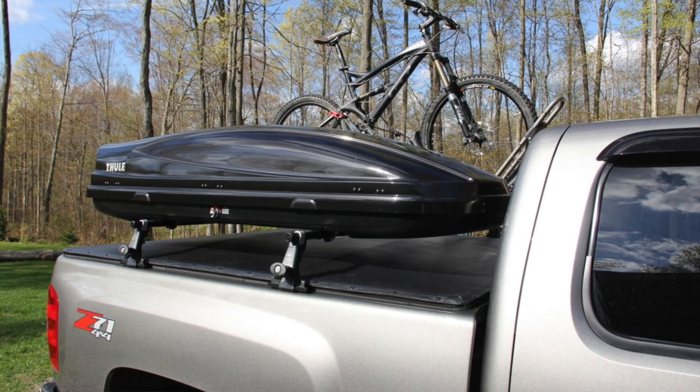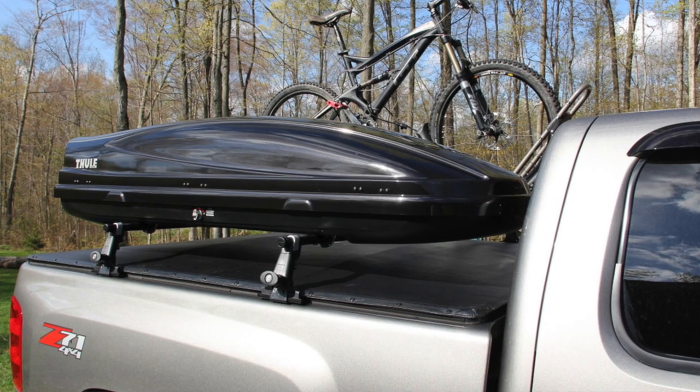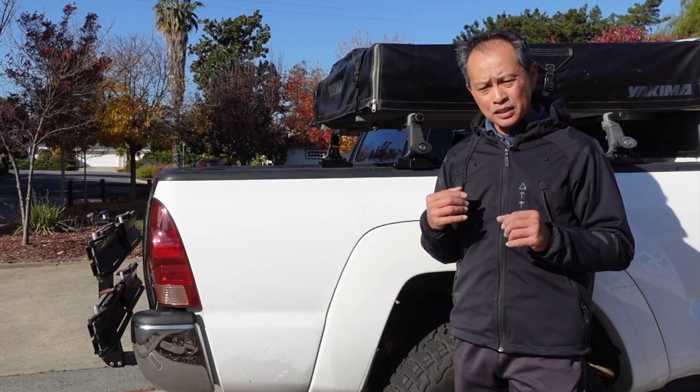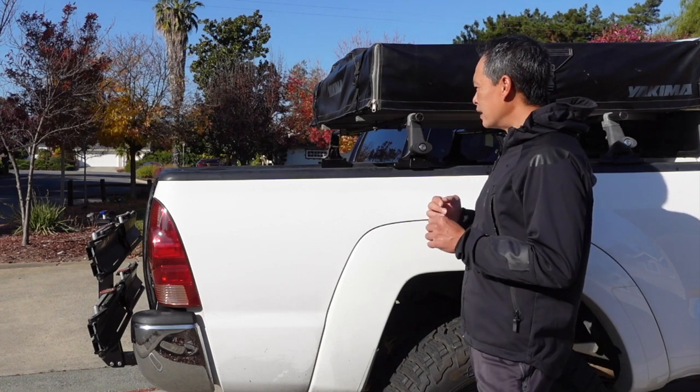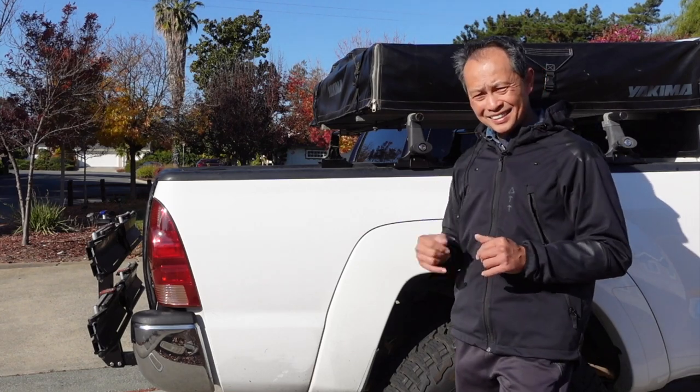I will have a full review and details on MTBR. Check out the links and see what this company has to offer — really good folks out there on the East Coast from Summit Racks. Thanks a ton.